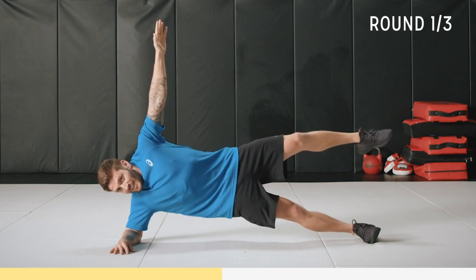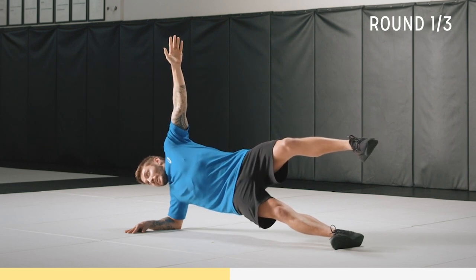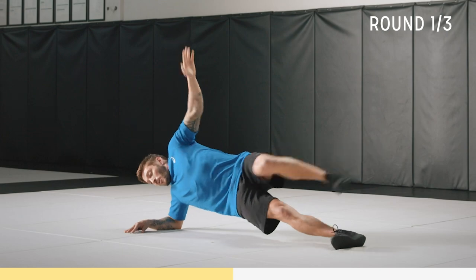Here we go. Almost five seconds. We've got this, come on. Three, two, one.